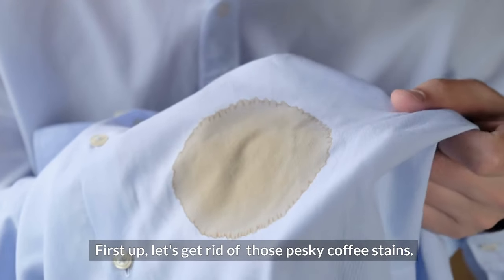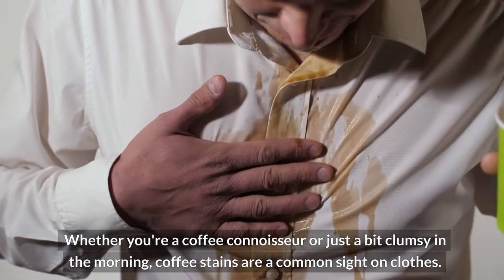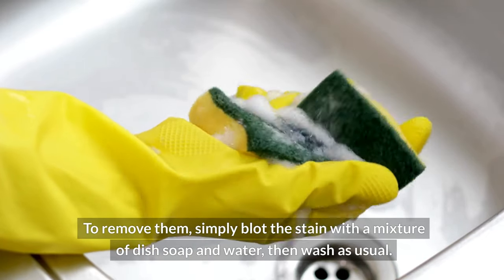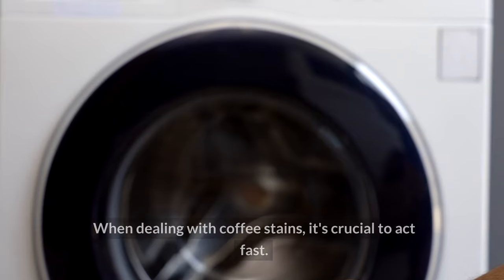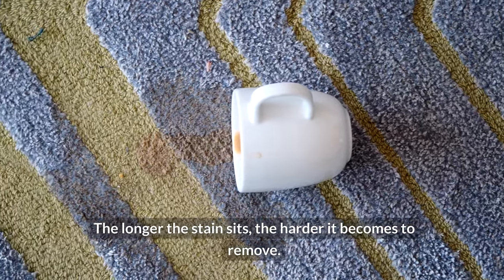First up, let's get rid of those pesky coffee stains. Whether you're a coffee connoisseur or just a bit clumsy in the morning, coffee stains are a common sight on clothes. To remove them, simply blot the stain with a mixture of dish soap and water, then wash as usual. When dealing with coffee stains, it's crucial to act fast — the longer the stain sits, the harder it becomes to remove.